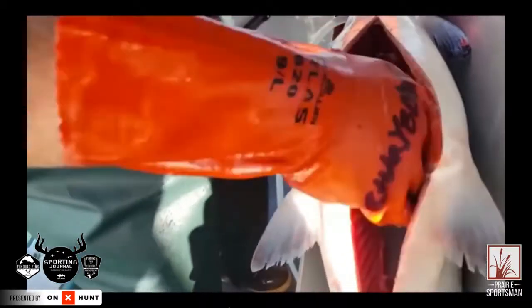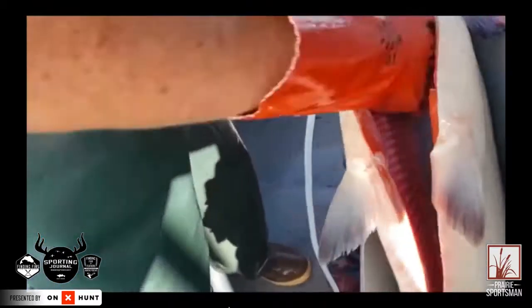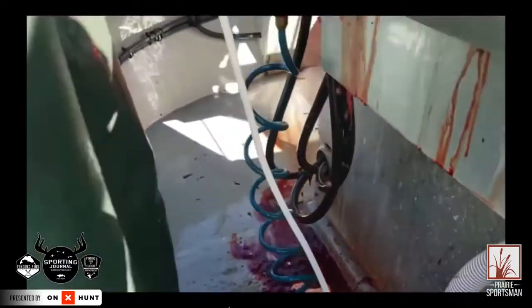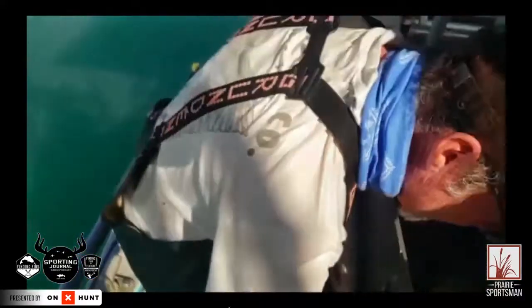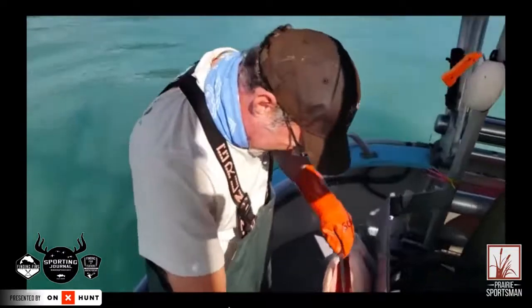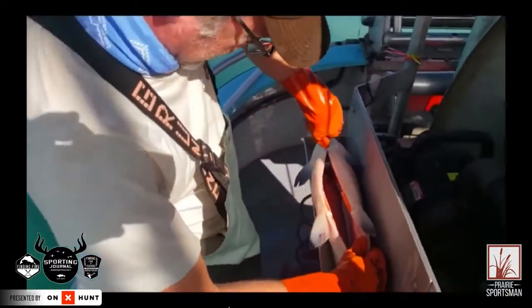What that does is it improves shelf life. It also improves the firmness of the fish. And it will keep it from smelling — it just will not smell. I've had year-old vacuum-sealed salmon that has been pressure bled that has no smell.